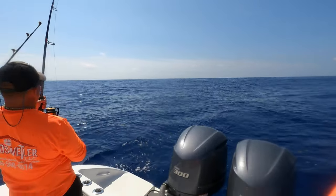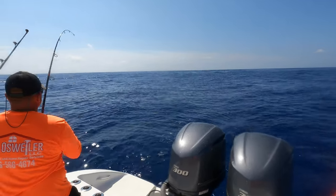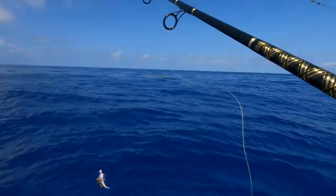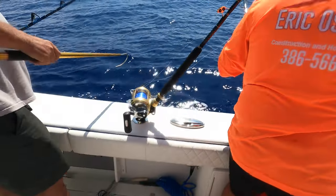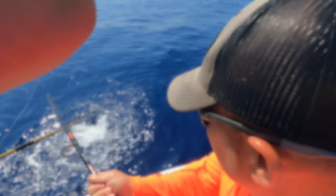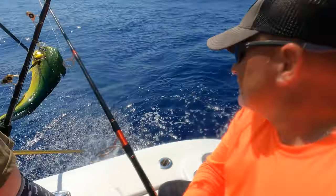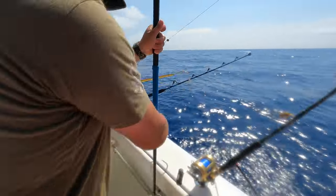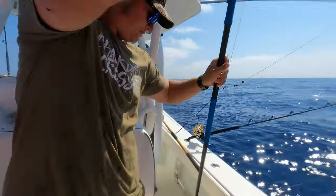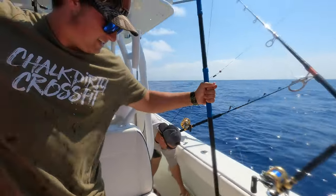My boy Derek on the hookup - that's right! Somebody get the gaff right here. Nice, nice size one too. Oh you got a big hook! There you go. So that's how we started catching a couple mahi right off the bat off this weed line. Let's see if we can get into them even heavier.